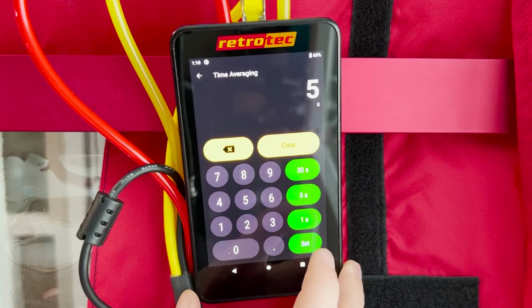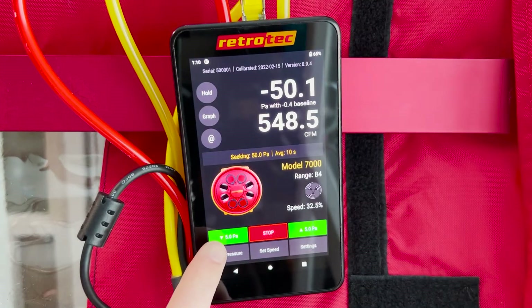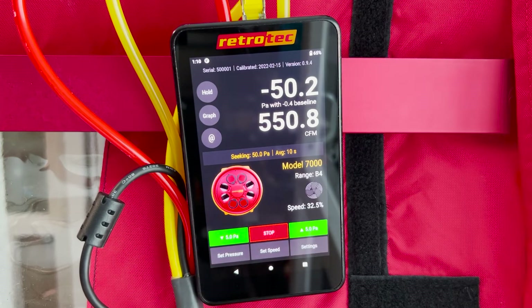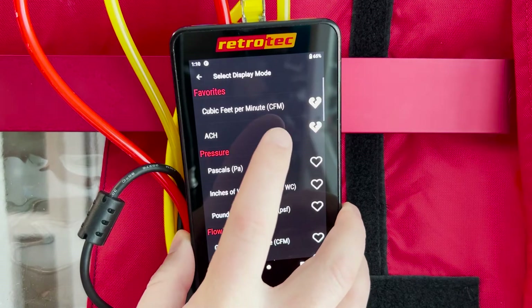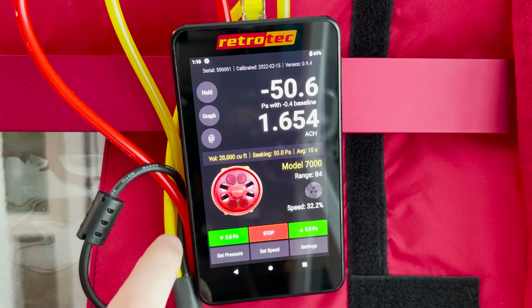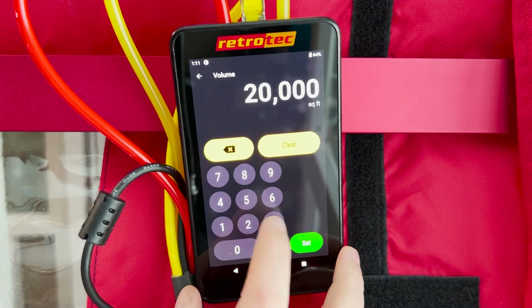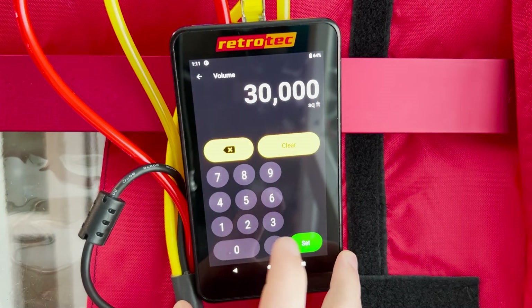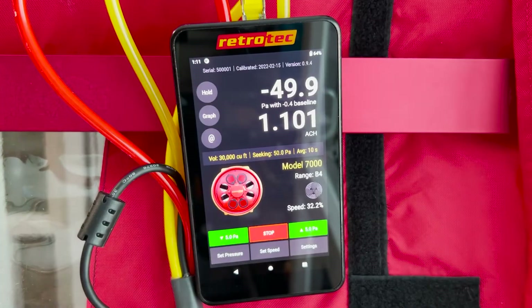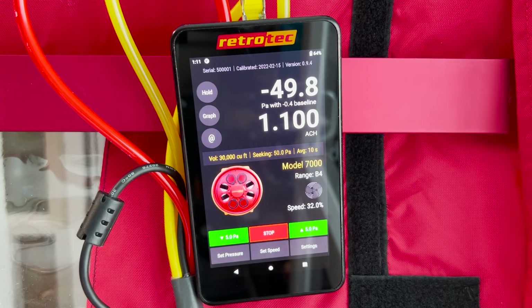There are hot keys on the right hand side to adjust time averaging. If you want to jog up or down, use the green buttons to the left and right of the stop button. To change your reading from CFM to ACH or any other output, just tap on Channel B and select the output you want — you don't have to stop the fan. If you select ACH, the volume field appears on the home screen so you can immediately adjust it without digging through the settings menu, and you can switch back to CFM or any other output just as quickly.